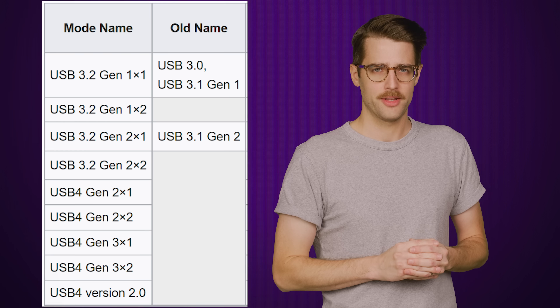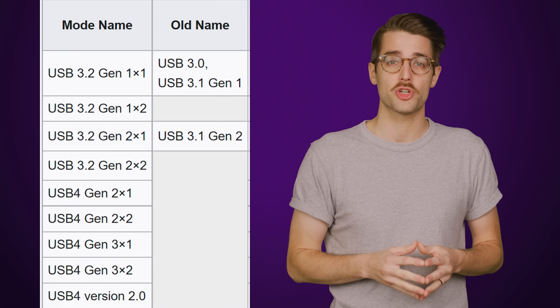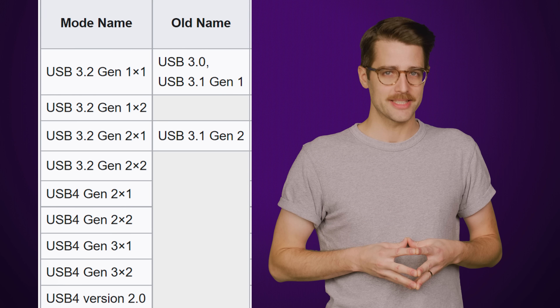So USB 4 version 2 won't exactly be consumer-ready for the holiday season, and there isn't yet a timetable for when you'll be able to fork over a ton of money for a computer and/or display that actually supports it. Think of this more as a small step towards a more simple future without a boatload of connectors — though there are absolutely no signs that the USB-IF is interested in a future where the names of our USB connectors are equally simple. Come on!